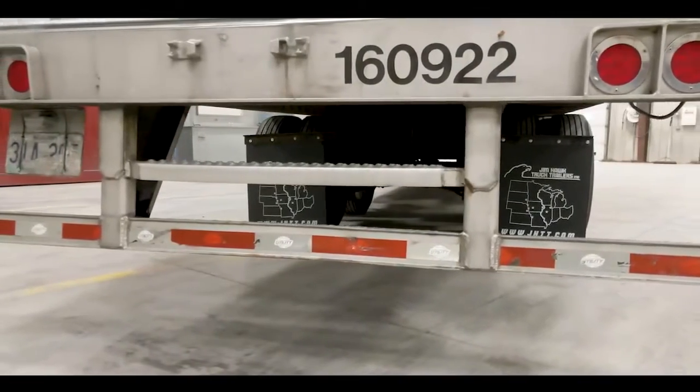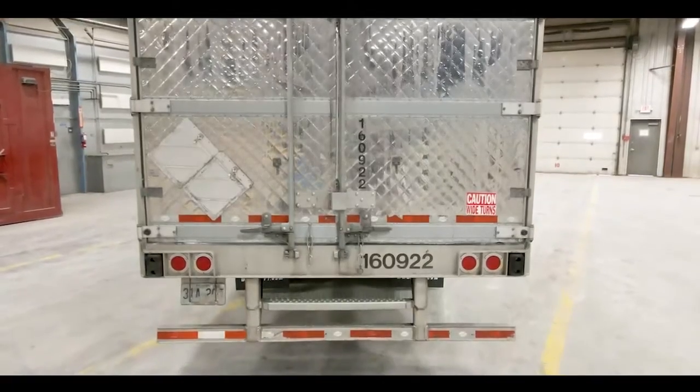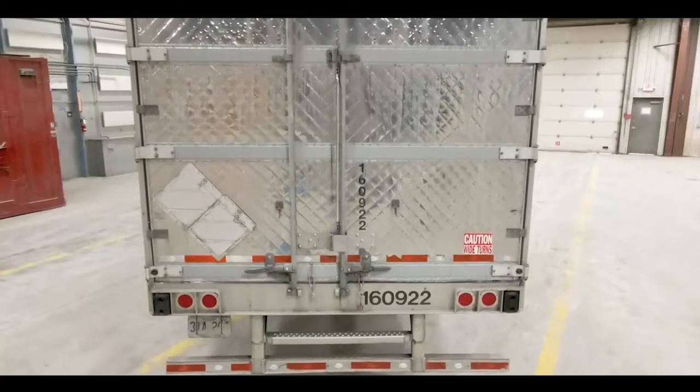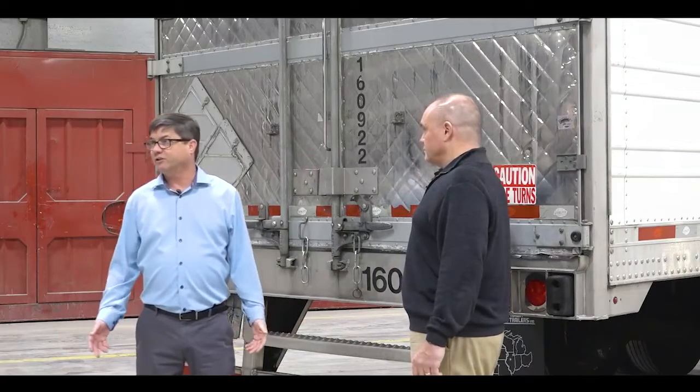The rear frame on this trailer is stainless steel, and it also has a stainless steel ICC bumper. We have swing doors with a stainless steel diamond pattern cover sheet, and we have a grab handle and an intermediate step for ease of entrance and safety.